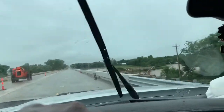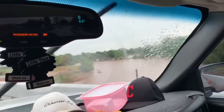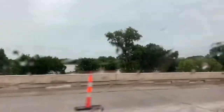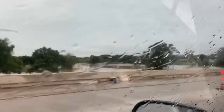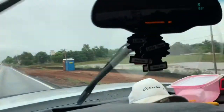Here in Oklahoma, you can see this is the channel where the river normally runs — that's the river right now. We've had like 10 inches of rain in the last couple of weeks, which is way too much.